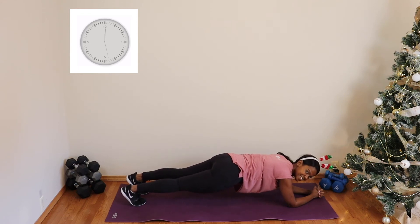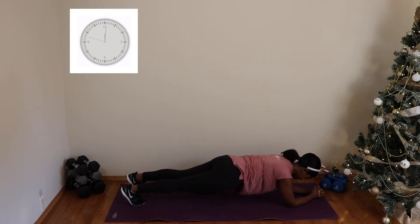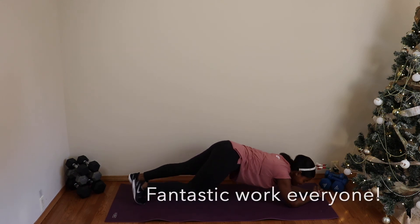Good job — stay with me! For some reason, doing the plank last feels a lot more challenging than doing it first and getting it over and done with, right? Stay with me — fifteen seconds left. Drop to your knees anytime you need — ten seconds. Three... two... one... and release!